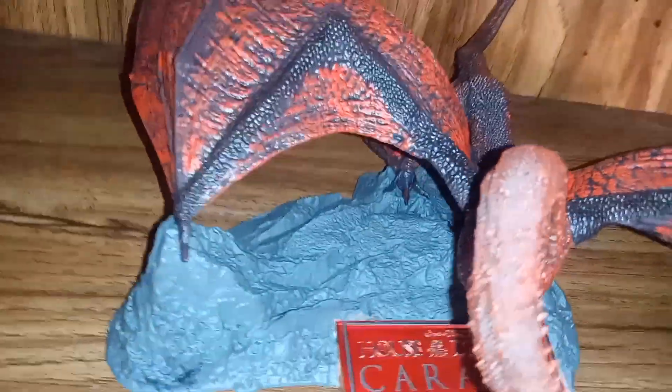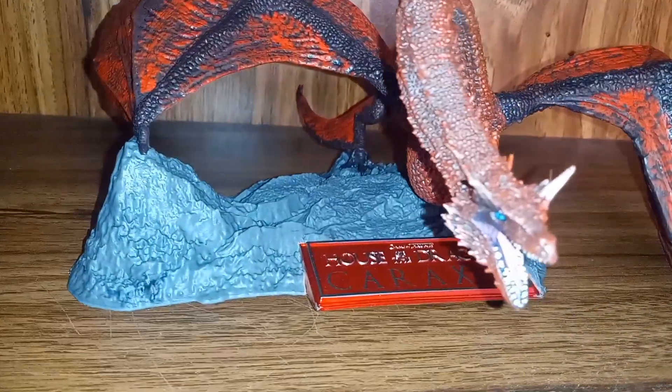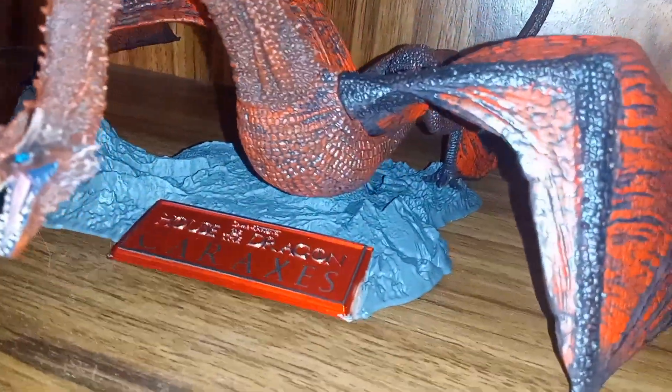The dragon is the main selling point for this figure, but I feel like they could have brought it all together by adding just a little bit of dry brushing to the base to really make the rocks look more realistic. But like I said, the dragon is the main selling point.